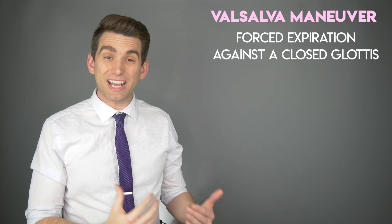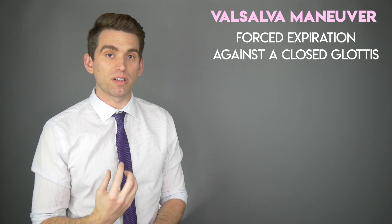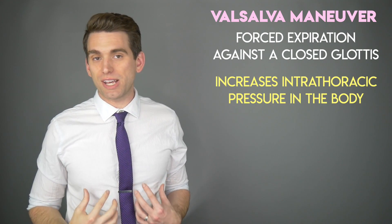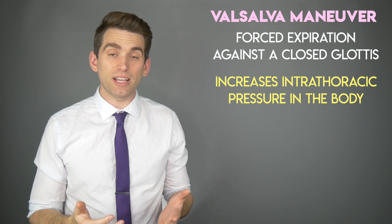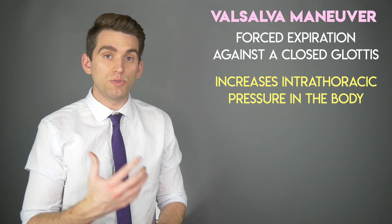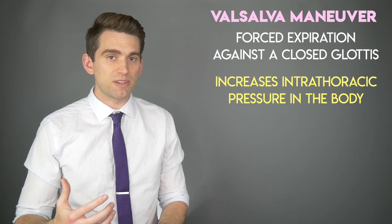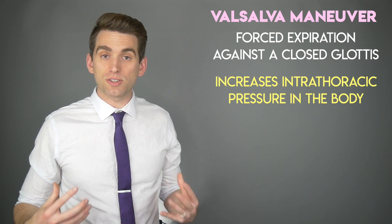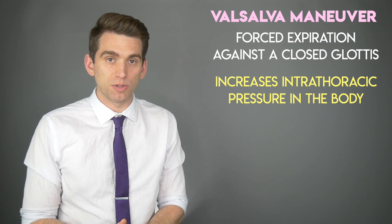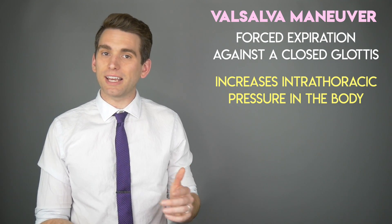The Valsalva maneuver is a very important part of any power lifter's routine. During this maneuver, somebody forces expiration against a closed epiglottis, meaning you're basically building up all this pressure inside your chest and inside your abdomen — it's essentially like you're bearing down. This is necessary during a heavy power lift because without it, you don't have enough stability throughout your core to protect your spine and chest. There are multiple stages of the Valsalva maneuver that can have various effects on the body, like we saw with Hall.